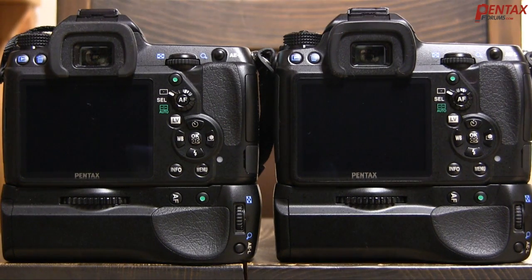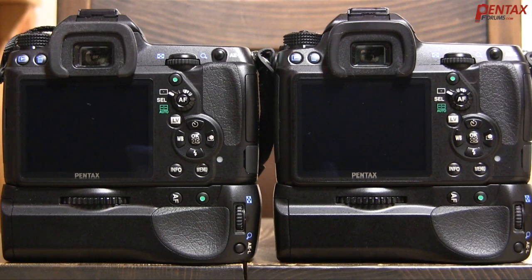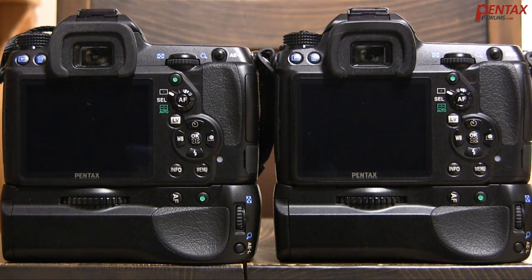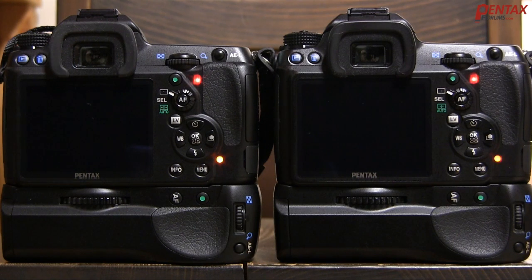First, let's just take one picture. As you can see, the camera on the right with the class 10 card is slightly faster. Not a big deal for one shot, but the delay on the slower card can add up. Let's see what happens in burst mode. Now the difference really shows here. As you can see, the camera with the class 10 finished writing much faster than the class 2 card.